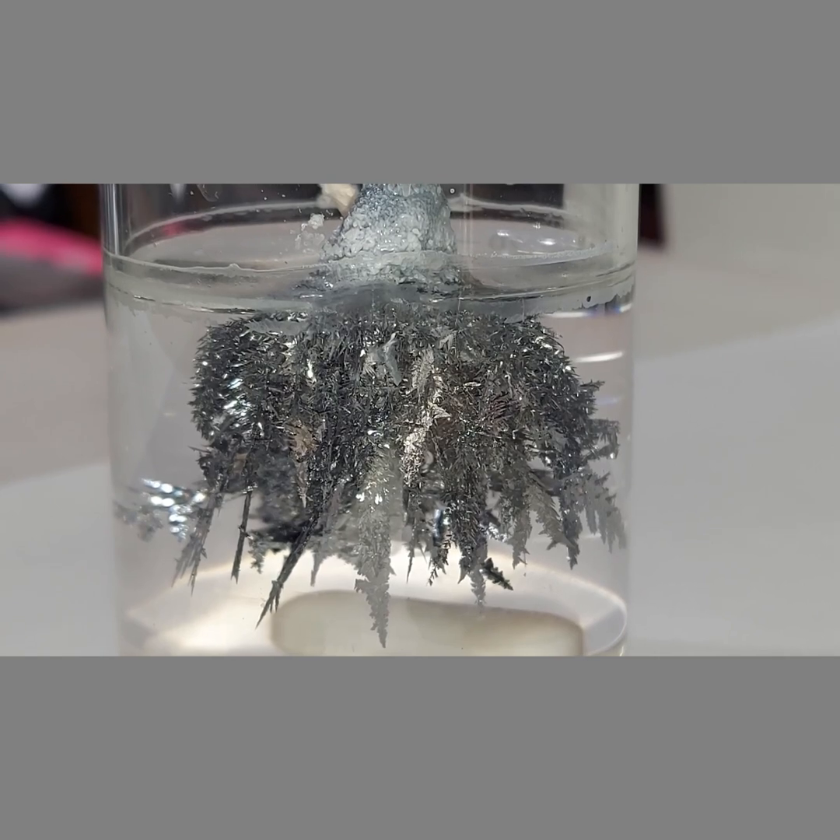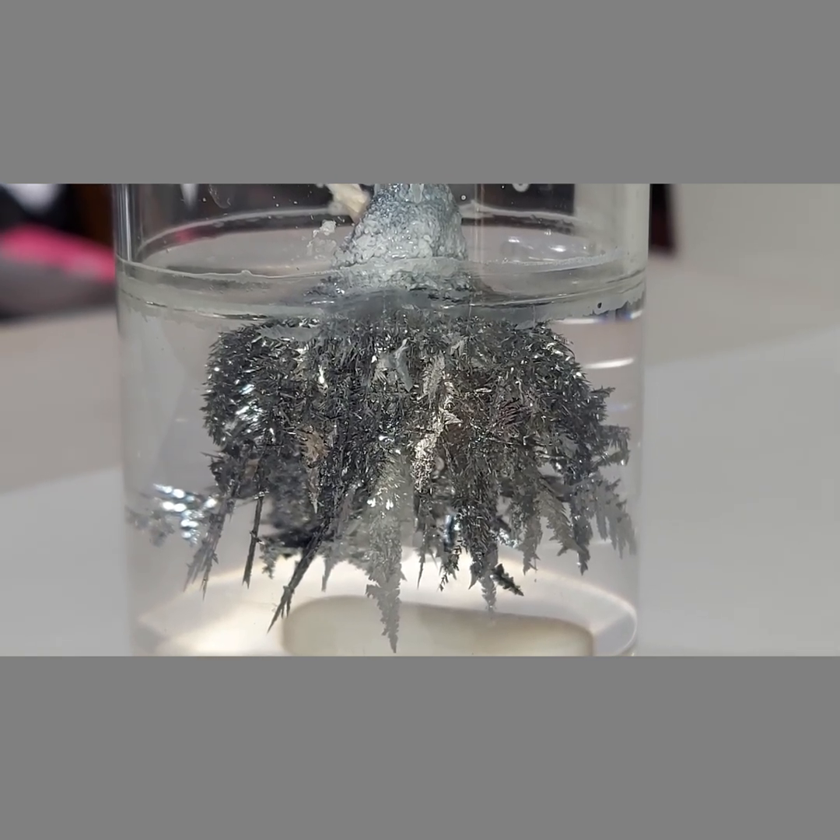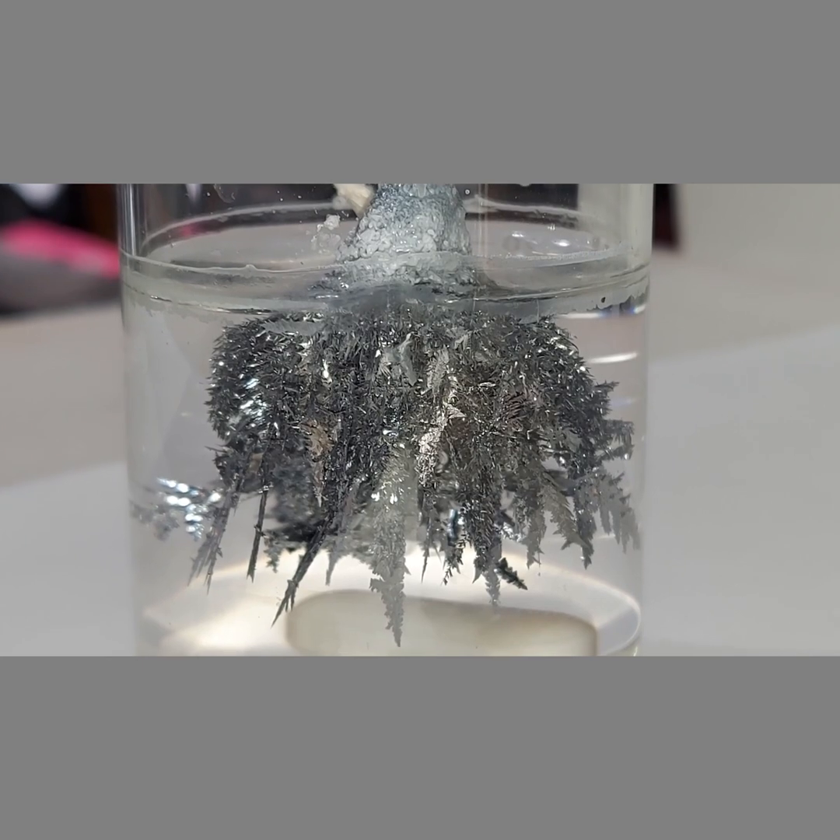24 hours later from the previous video — 44 hours total — and the lead crystals are growing really well.